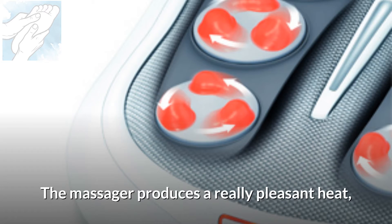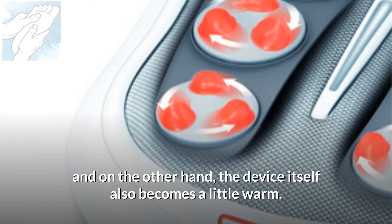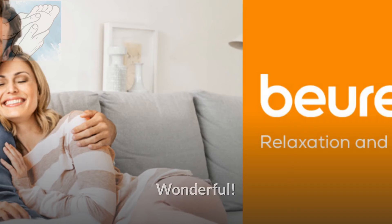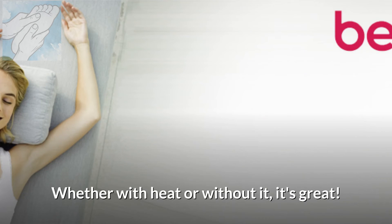The massager produces a really pleasant heat, on the one hand through the blood circulation of the massaged feet, and on the other hand the device itself also becomes a little warm. Wonderful — it's a treat for the feet. Whether with heat or without, it's great.